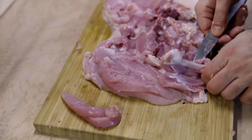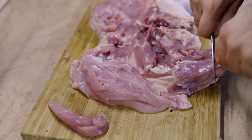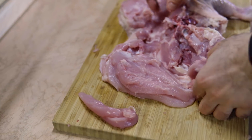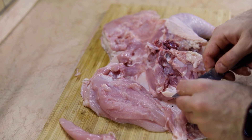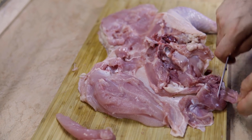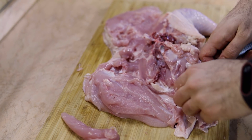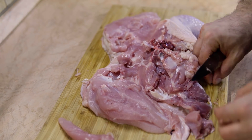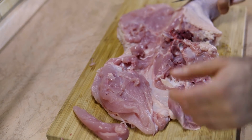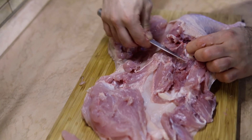Remove the meat from around it and remove the bone from the meat. Now make sure you don't leave any extra bones, because nobody wants bones in their chicken roulette.